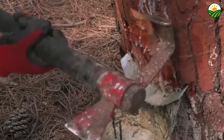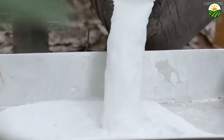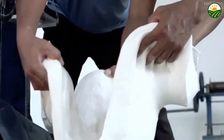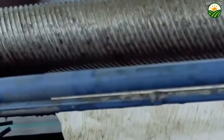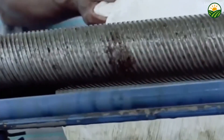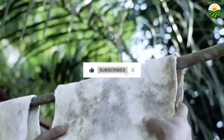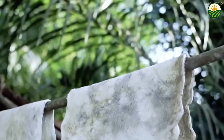Thanks for watching and diving deep into the world of natural rubber. If you found this video fascinating, don't forget to hit that like button and subscribe for more amazing behind-the-scenes stories from nature and industry. Got questions or want to see how other everyday materials are made? Drop a comment below — I'd love to hear from you. Until next time, keep exploring and stay curious.